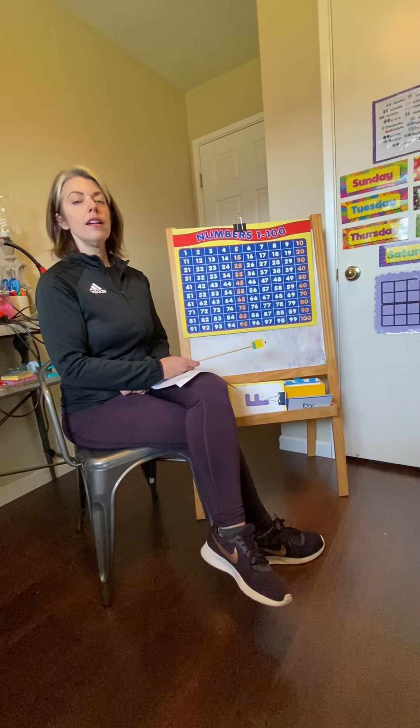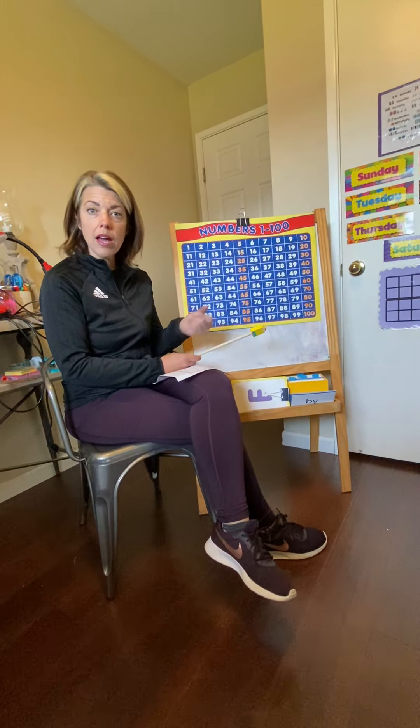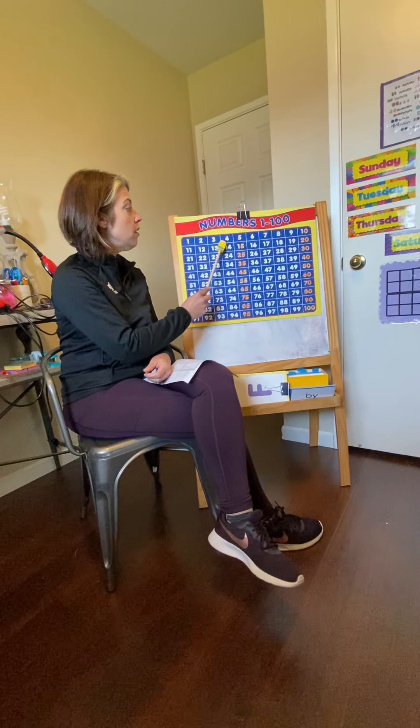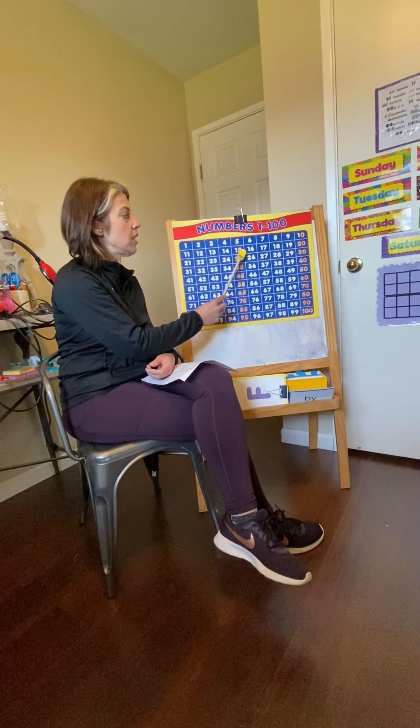Hello! We haven't done math in a while. We have some numbers that we need to count. We are going to do it by ones, then by tens, then by fives, and then by twos. But don't tell your first grade teacher — shh, you're not supposed to know that yet. Okay, you ready? Take your breath.